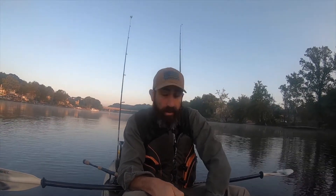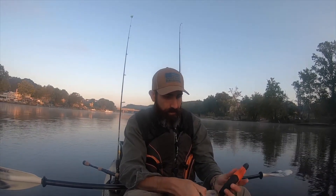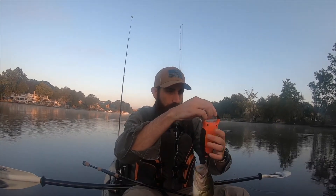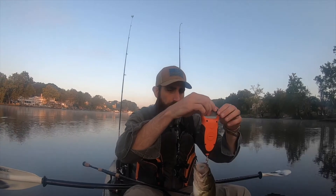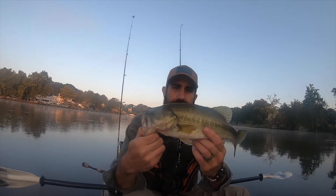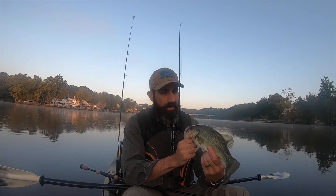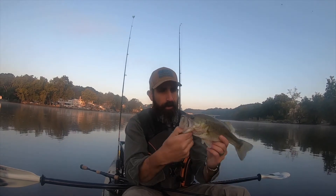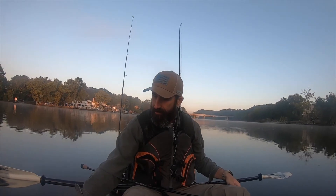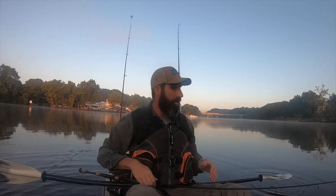We're off to a killer start this morning. 1.4 pounds — getting bigger, that's what I'm talking about. This guy's been hooked before, I can see a couple spots on his nose. But that's a good bass — that's two in six minutes. Thank you for that, buddy.